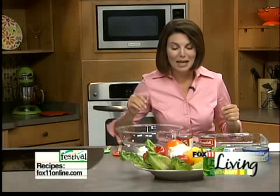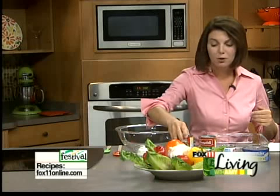So you come home from work, you have nothing in the refrigerator to eat, you don't want to run out to get fast food, no pizza in the freezer. I'm going to show you how to make a quick and easy five-can casserole. We're talking about cans today. All you have to do is open a few cans.